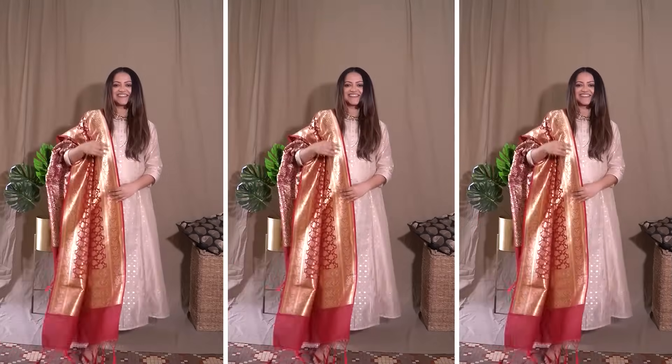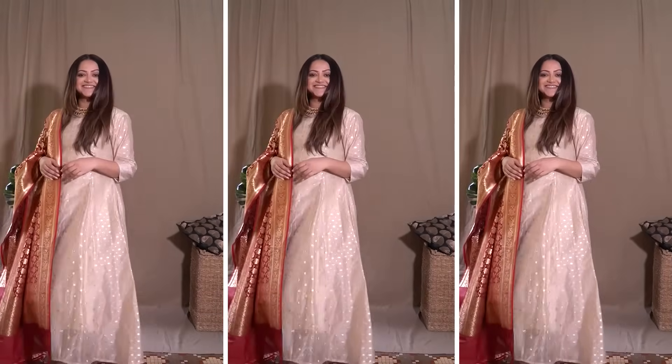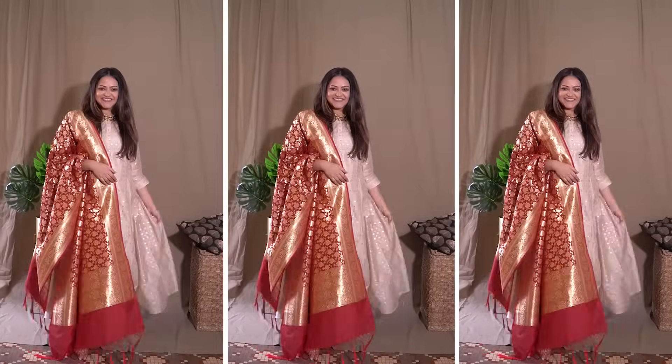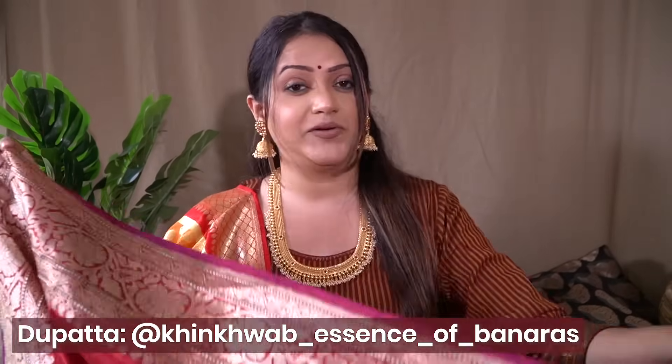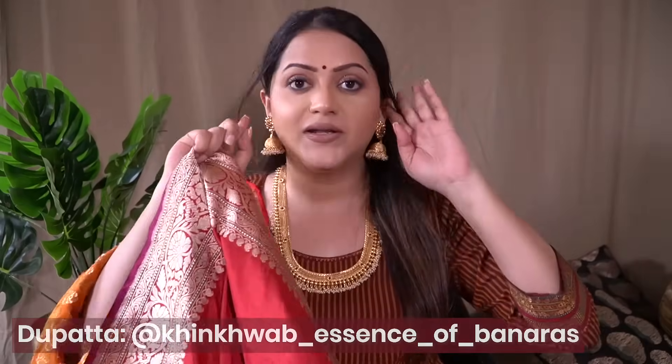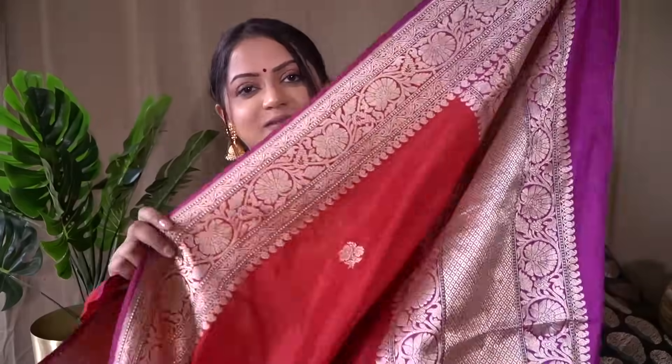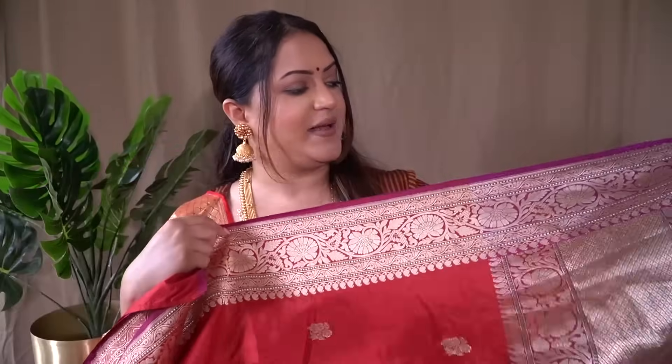This makes a very beautiful traditional festive look that someone from any age group can try and it'll always look elegant. The second maroon dupatta option is from the brand King Koop — The Essence of Banaras. It is on the expensive side because it's a pure Banarasi weave. I'll put a link in the description box. It is stunning — just look at how beautiful this dupatta is!